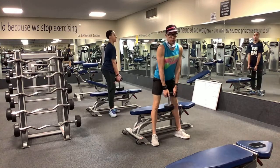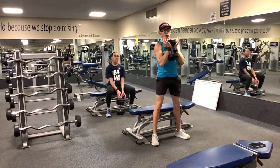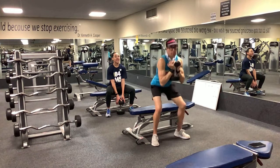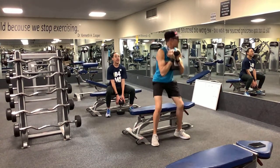Another option is to do it from up here as a goblet squat — it makes like a goblet to drink out of. From that position it's the same movement, except now your spine is also stabilizing the weight.